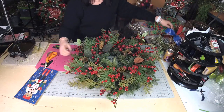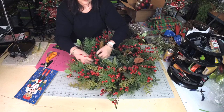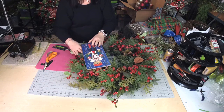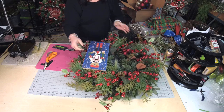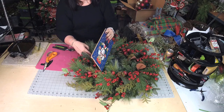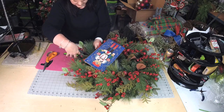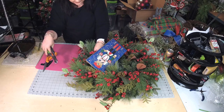I think I'll put the sign over here. I like that right there. And what I'm going to do is cut some of the berries behind the sign out so that I can move these berries so that they can get seen.